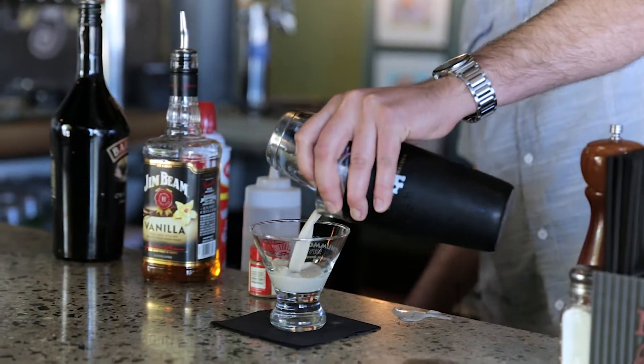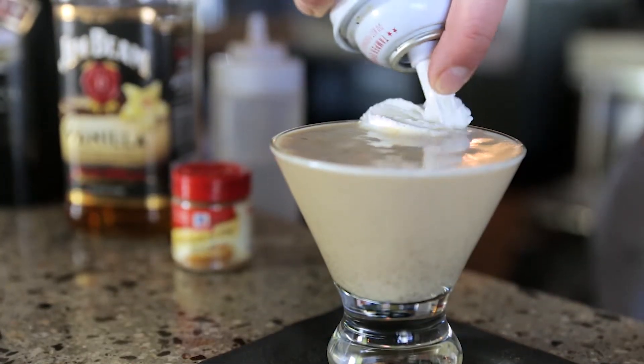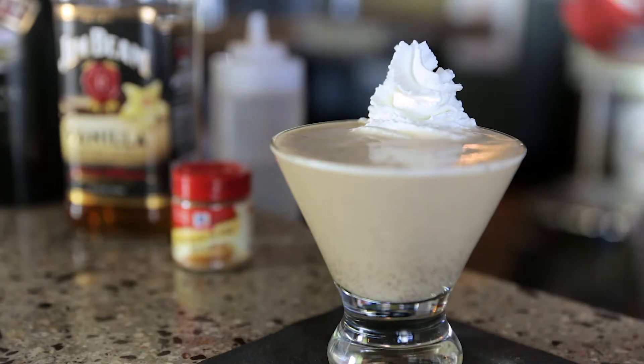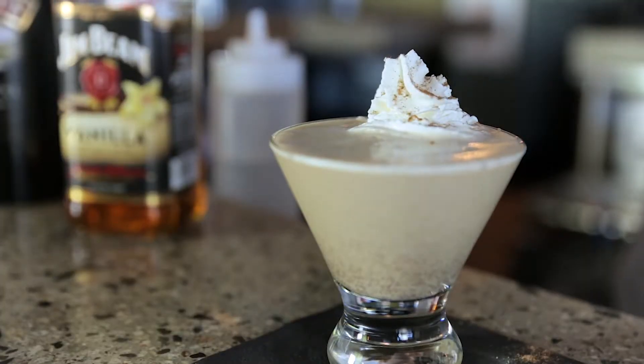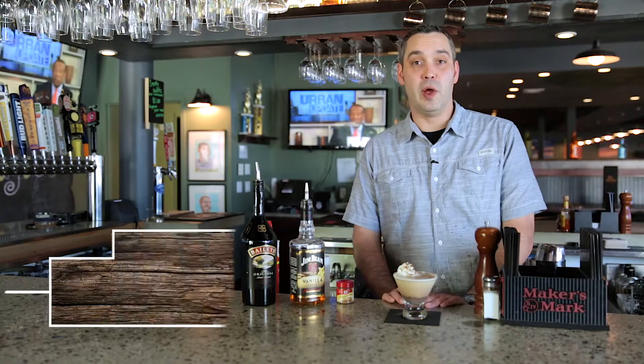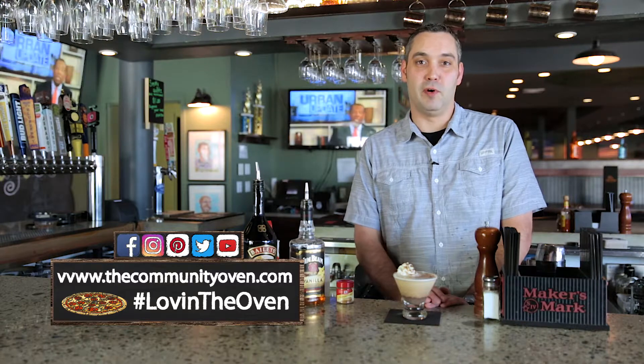Crack the egg. Do just a little bit of whipped cream right here on the side, and garnish it with just a little bit more of that pumpkin pie spice. And there you have your pumpkin spice Manhattan that will be featured here at The Community Oven this coming fall.